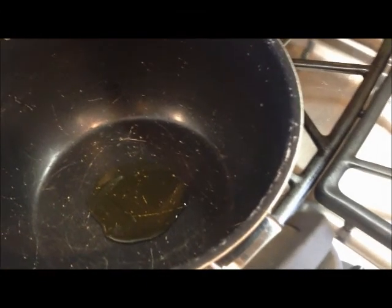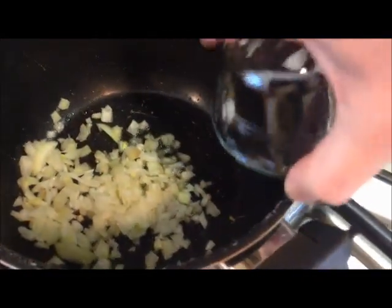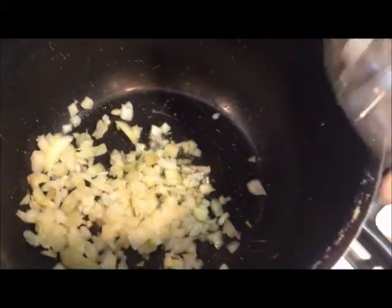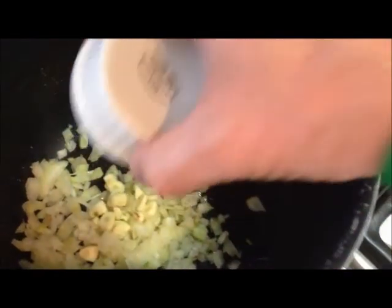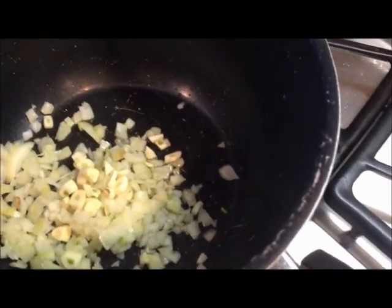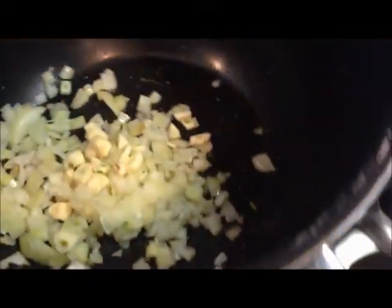We've got one tablespoon of olive oil in there, and this is our half an onion. This is our garlic, three cloves. We've got two bay leaves that go in there as well. We'll let this cook up a little bit. We've added the cumin, the oregano, and the salt. We're cooking it until these onions are tender.